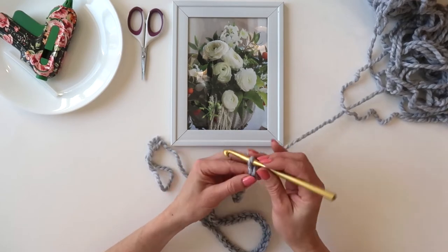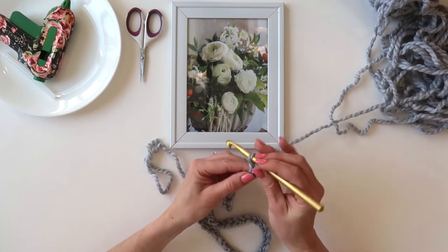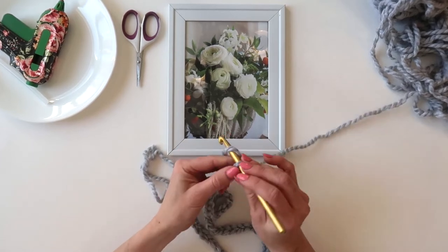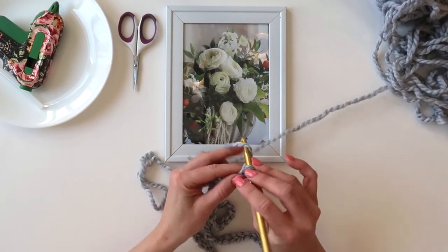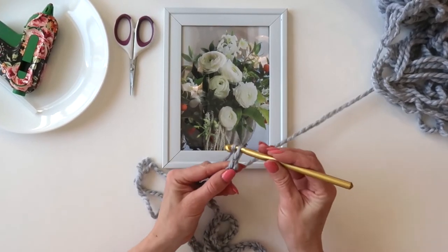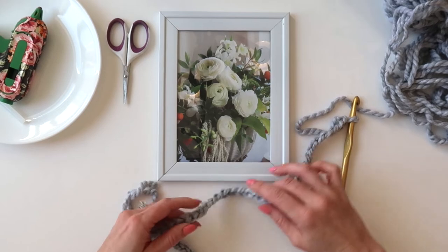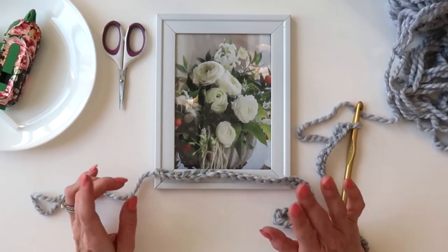You can make these in colors to match your home, or as gifts, party favors, or just about anything. You could even do little holiday versions — like make one for Christmas and put a little Christmas quote on the inside. Okay, now I've got a good bit of length on my chain so I'm going to test it against the frame again.